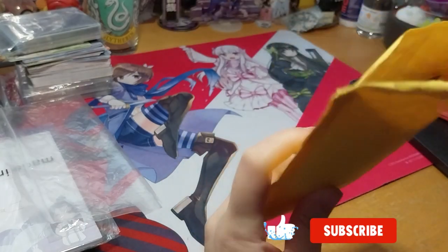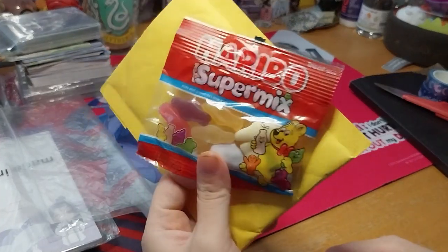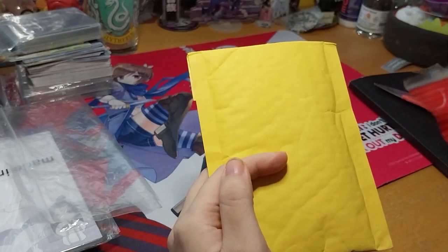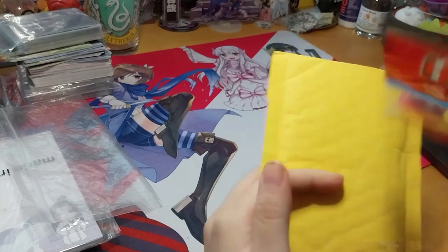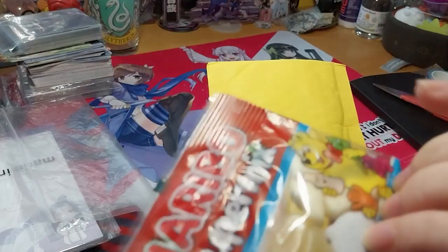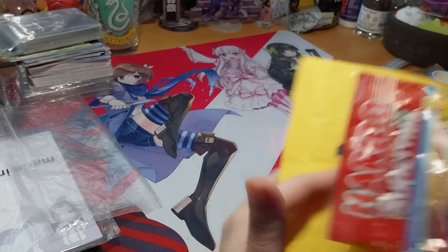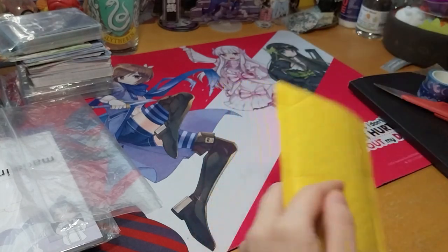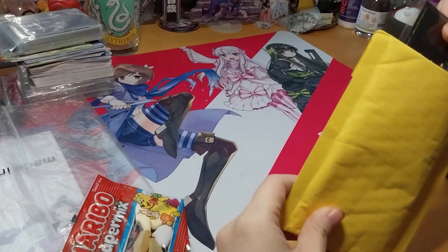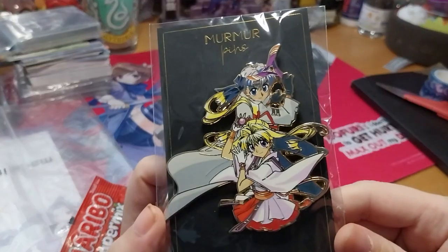We're right here, and this is from MurmurPins. They seem to have a little Haribo super mix with jelly babies, and I'm not really sure what those squishy ones are called, but you know, got the flavor there and got the white squishy bits on the back. I'm not really bothered to know what they were called. I got some more snacks now, because I was running out of snacks to eat.